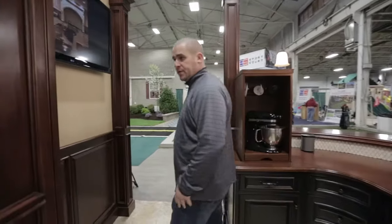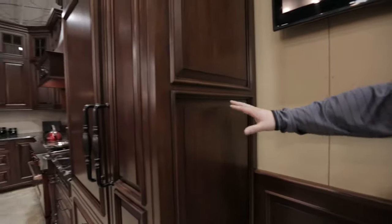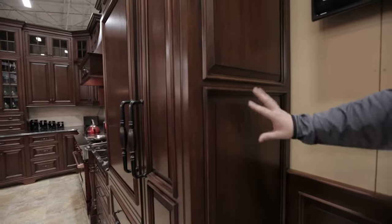Some of the finishing details that we like to do at Stone Creek: here at the end, we actually have matching end panels. These matching end panels integrate into the ends just so it matches your cabinetry — a nice finishing detail.